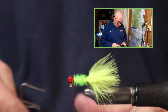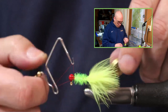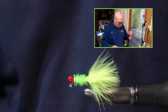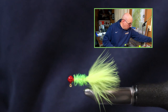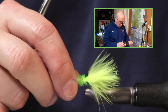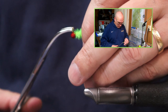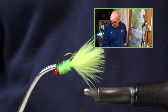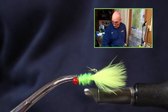Here we go, just to whip finish this real quick — one, two, three — perfect. And when this gets wet, this marabou will come to a point, undulate, move in the water. Real pretty jig. I like this just plain profile — nothing fancy.